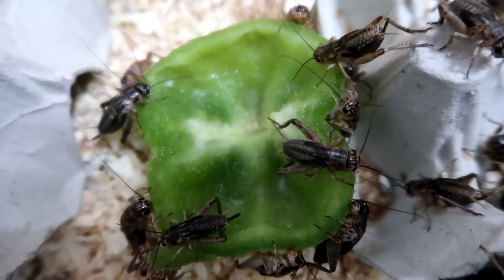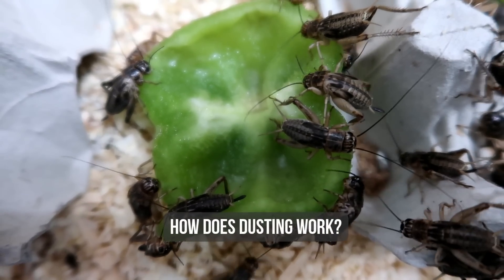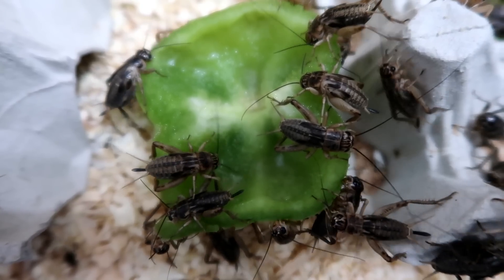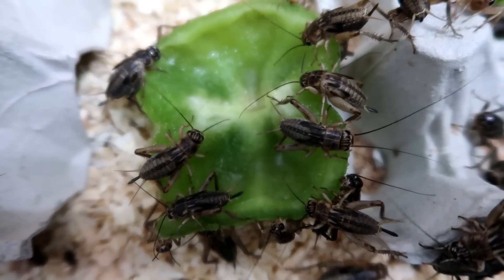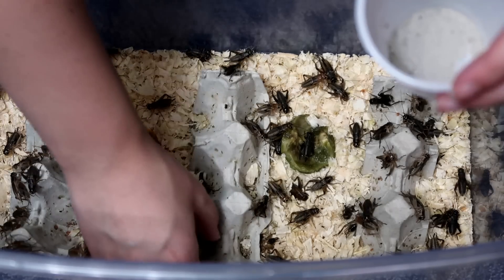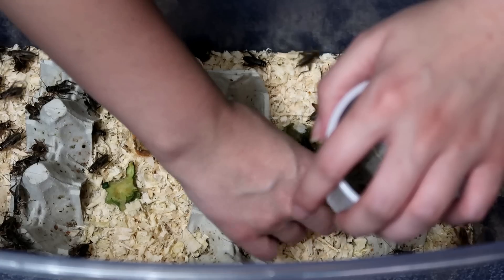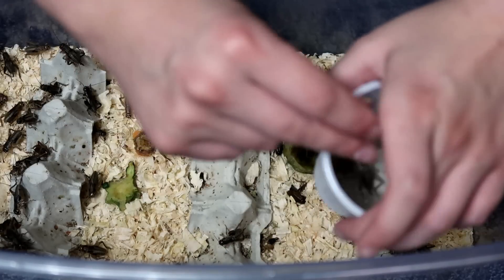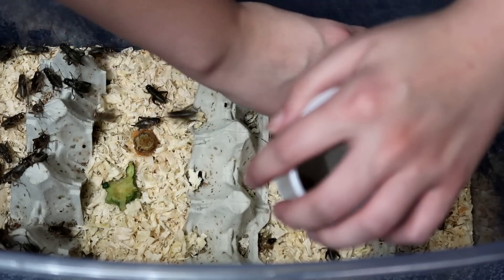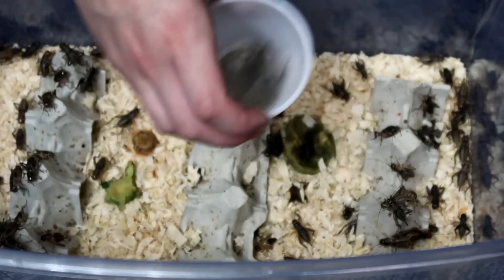The final question is how does dusting work? It's extremely important to dust your feeder insects — I do have a more detailed video on this which I'll link below. Simply get either a food bag or a little cup, put in the powder you're using, then add the insects you're going to feed to your geckos. I'd recommend the bag or cup more for worms rather than crickets. Once they're all in, shake them about and they're dusted.